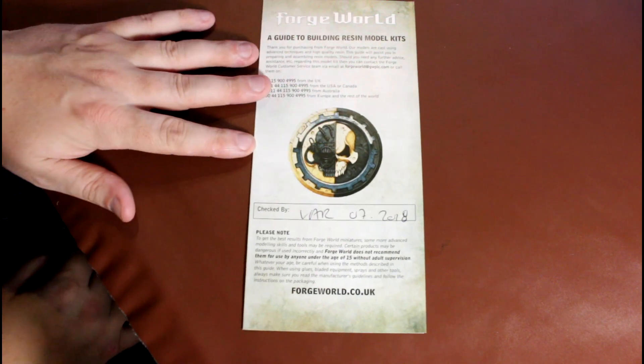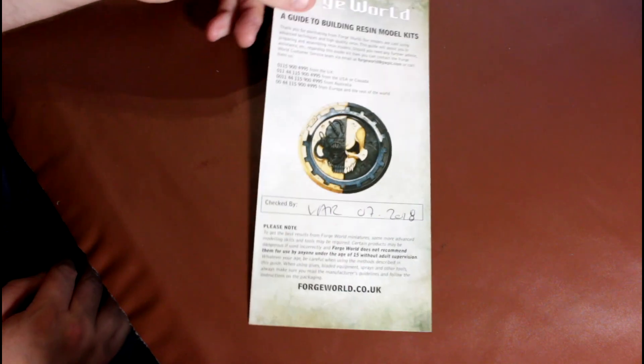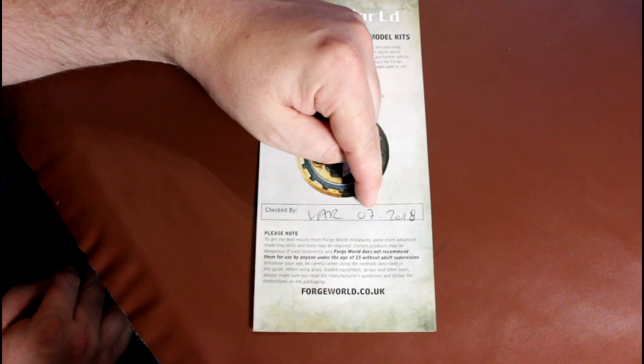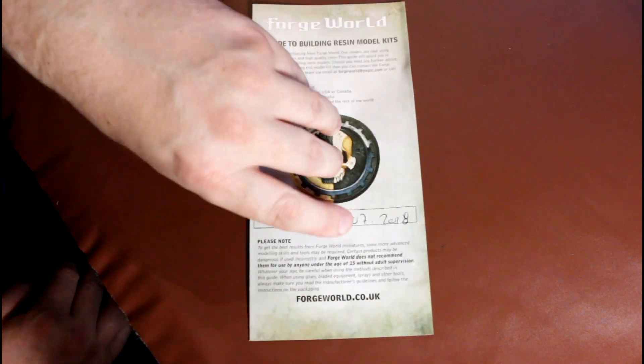For those interested, this was checked by VIR — the video assist referee, possibly LAR, but VIR sounds funnier — in seven thousand two hundred, which is a year. This has been sitting in their warehouse for a year, which is pretty cool. They do say they keep a couple in stock at all times. I suppose it's such a big thing they want to keep it.